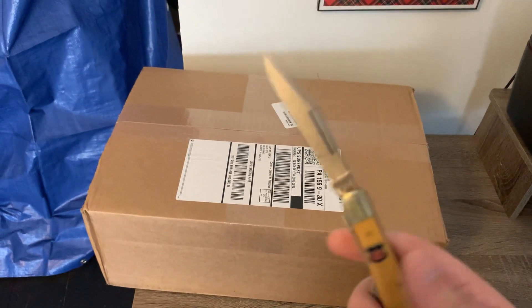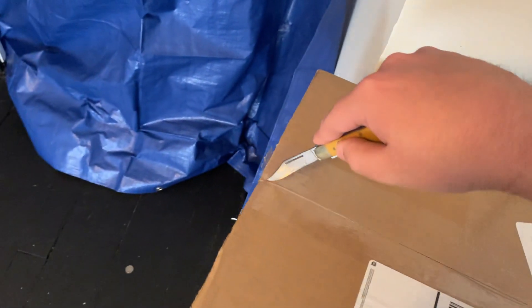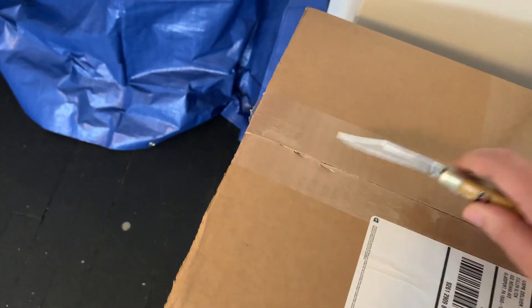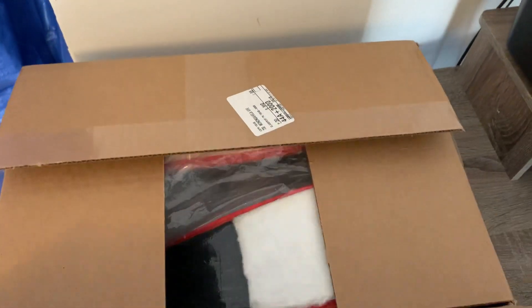I'm going to see it for the first time — it's still sealed. I've got my nice little knife to open it. I'm not sure how I'm gonna do this one-handed... and it's magically open. Looking inside...